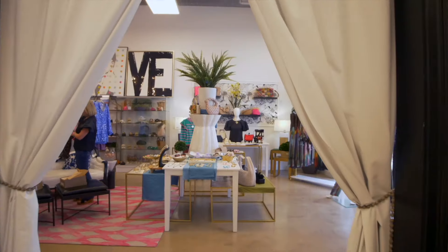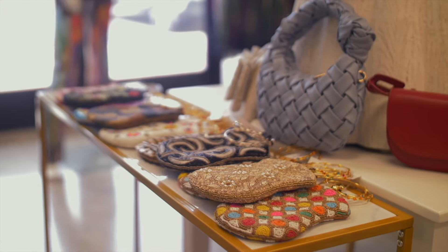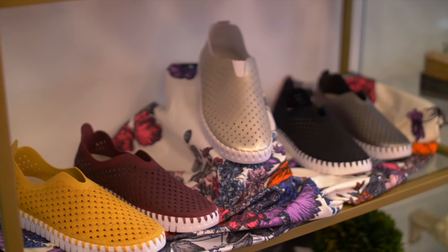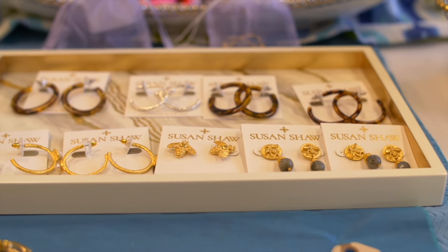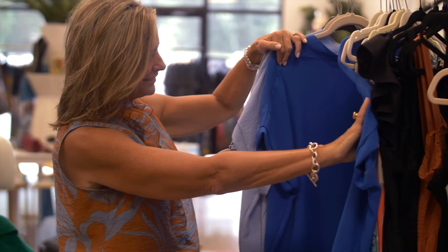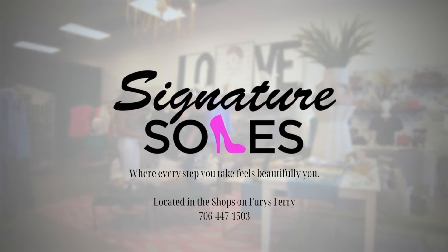What if the perfect pair of shoes could transform more than just your outfit? At Signature Soles and Apparel, it's not just about fashion — it's about finding the pieces that make you feel confident, unique, and ready to take on the world. From stunning shoes to statement outfits and accessories, every item is carefully chosen to help you express your personality. Let our friendly team help you discover your next favorite look. Signature Soles and Apparel — where every step you take feels beautifully you.